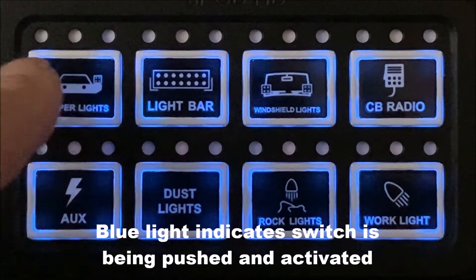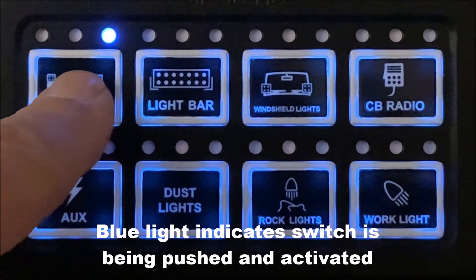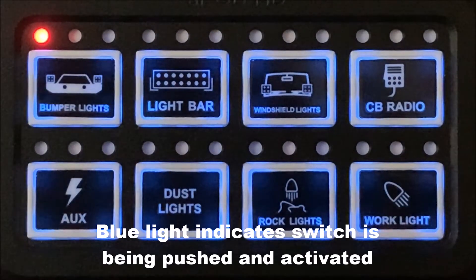There is a blue light which indicates that you are physically using the switch. It is a visual feedback letting you know that the switch is being used.